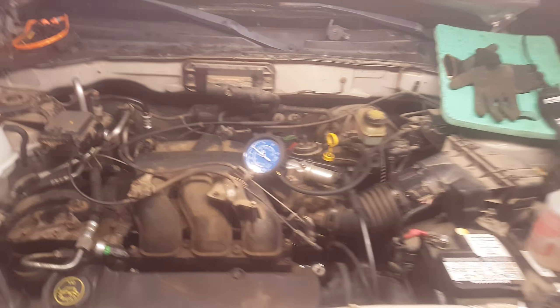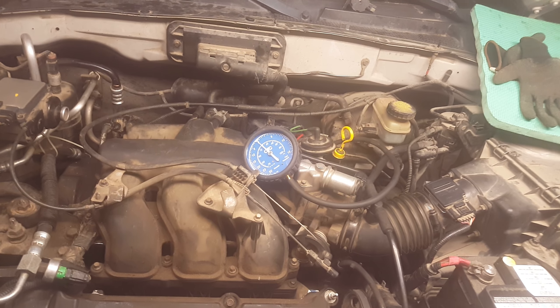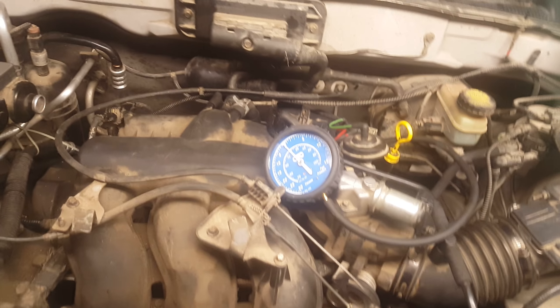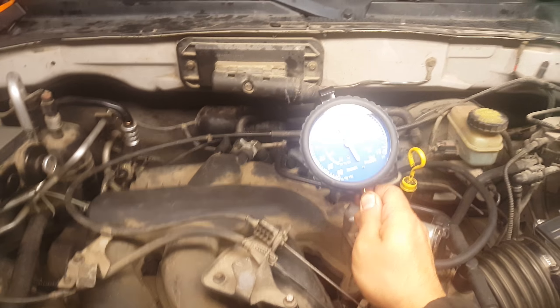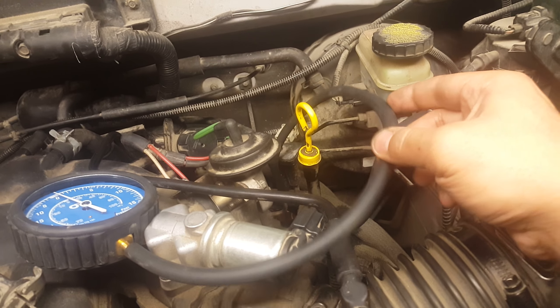Alright, so next day, I'm gonna try this again. This is the vacuum gauge, or pressure gauge. Like in the previous video, I tap it onto the EGR port — the exhaust — because we have back pressure on this.